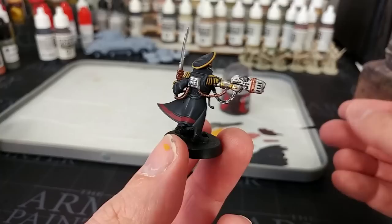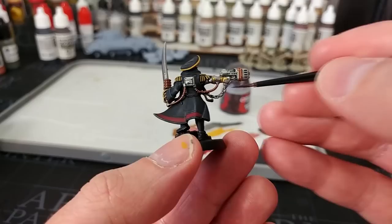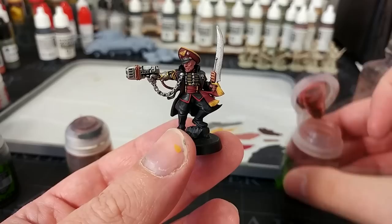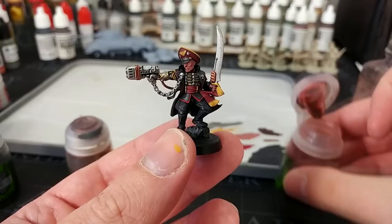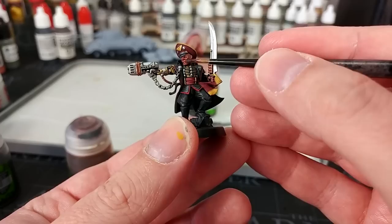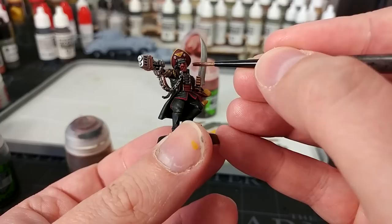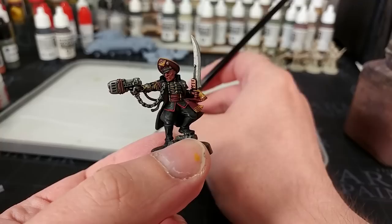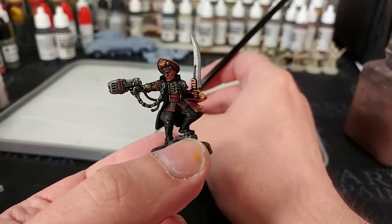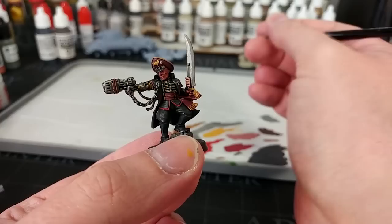Last but by no means least, the detail most likely to be forgotten: the leather belt on the back of his jacket. I'm just going to use some Rhinox Hide — really any old color will do for this. Now it's finally time to start applying some shades. I'm going to use a medium layer brush for most of this for control. Starting with Reikland Fleshshade on his skin, then Agrax Earthshade over all of the yellow and red details along with some of the gold, and then Nuln Oil over the metallics.